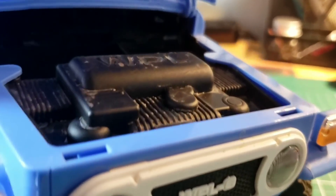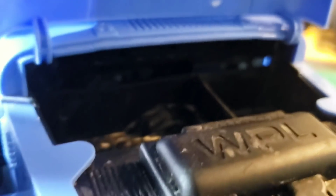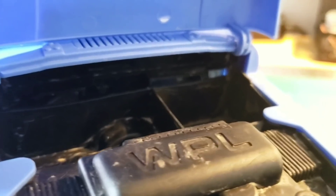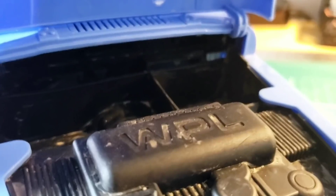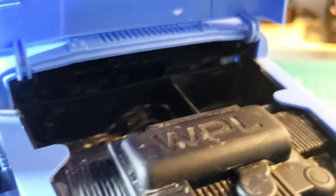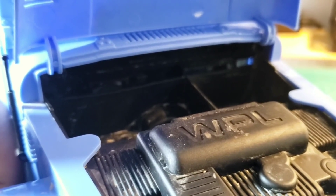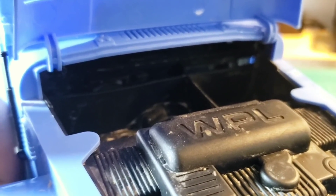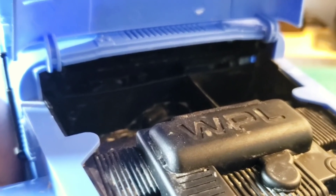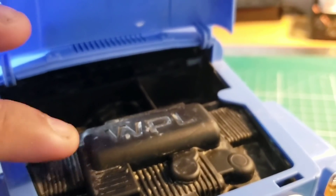If we pop the hood, there's a dummy engine in here and some space for your battery and a little bit of radio gear. I've been keeping the receiver in here, ironically to keep it away from water, but I've removed it because of water damage. The battery bay fits a 1,000 to probably 1,500 mAh 2-cell quite snugly, depending on the shape of your battery. I wish it was a little bit bigger, but they had to make the dummy engine so you could fit an ESC underneath here.